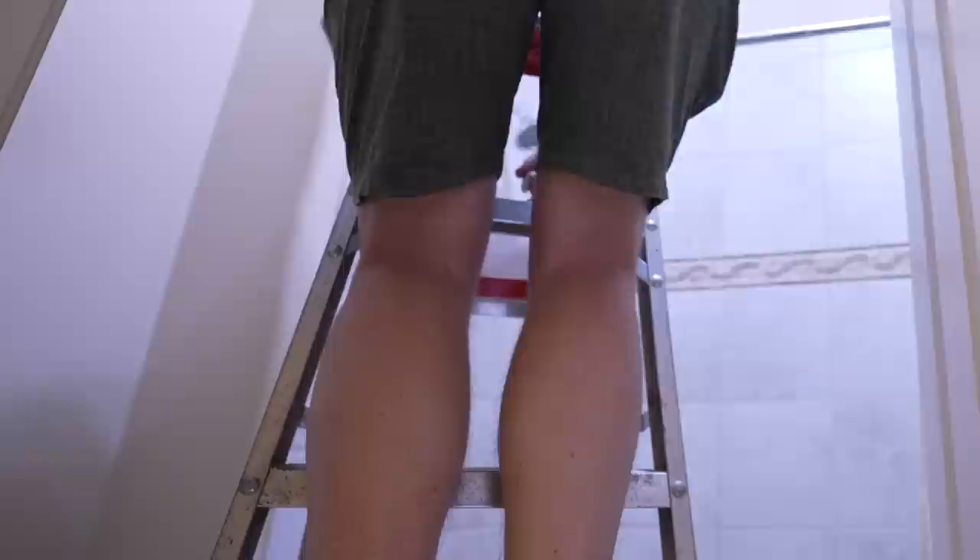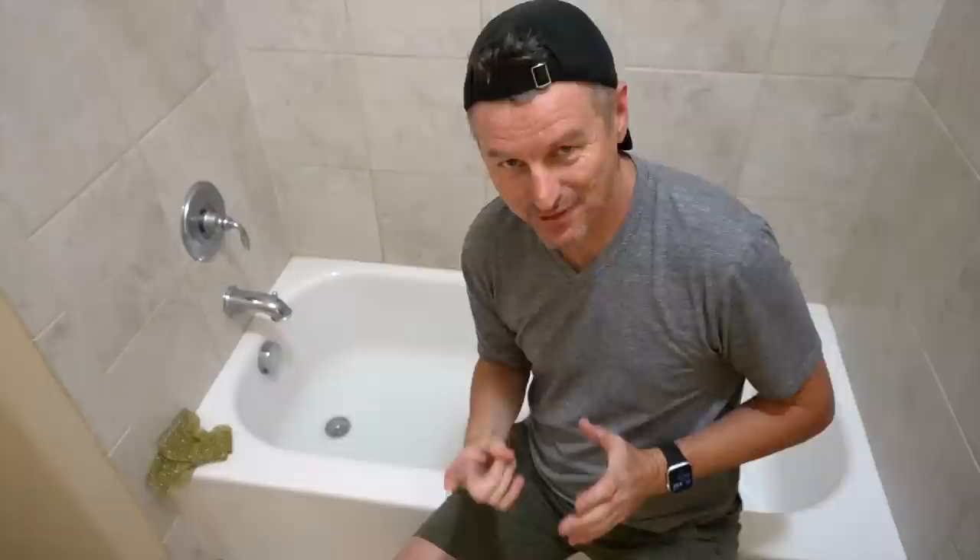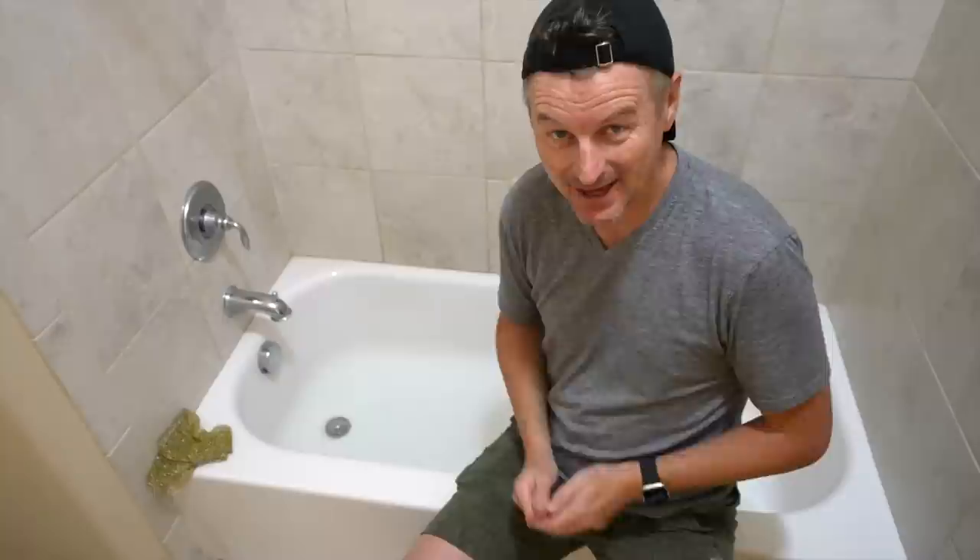I switched out those 2700K soft white light bulbs for something a bit brighter, so it's a bit more food-friendly in here. I also removed the shower curtain. How do I get this bathtub clean, sanitary, and ready to receive wort? I'm just going to treat it like any other fermentation vessel — give it some PBW in warm water for a bit, give that a scrub, then add some Star San to sanitize it, and let that drain out.